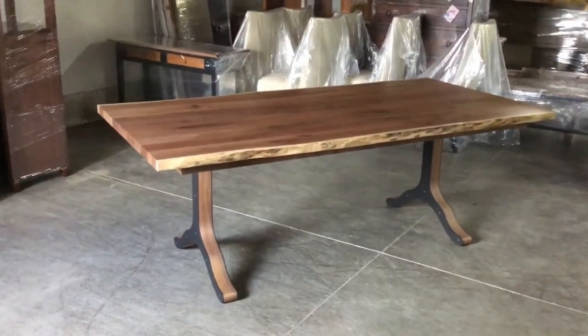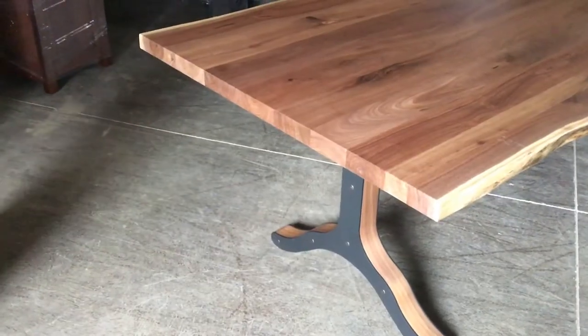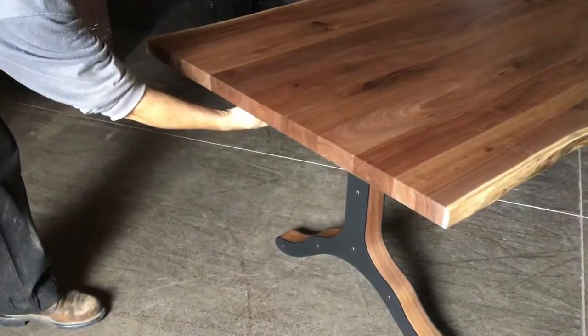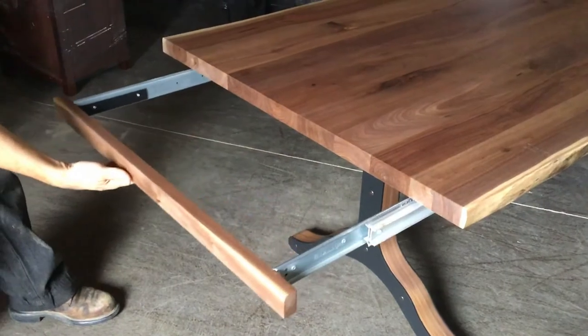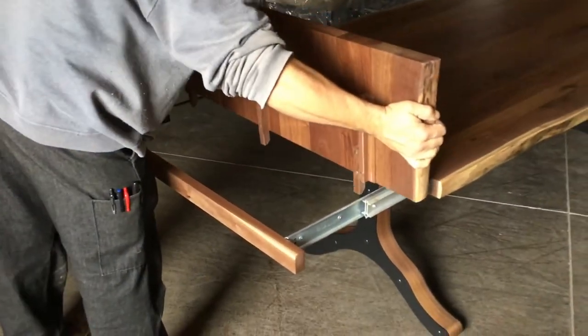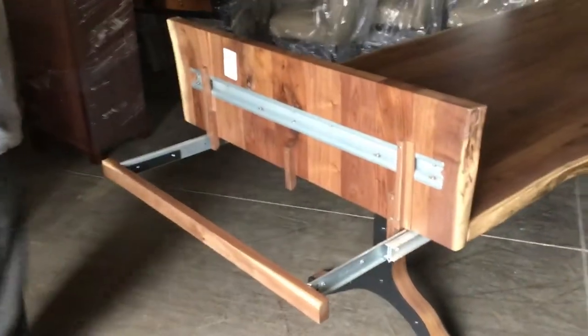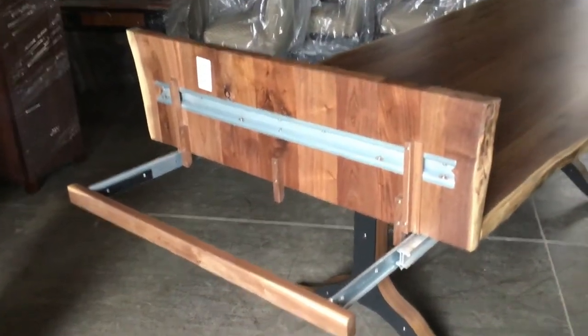We are starting with a seven-foot walnut live edge table. First we're going to pull out the apron so we can put the leaf on. You bring the leaf over and set it down at the edge of the table, and first I'm going to point out what's going on with this leaf.